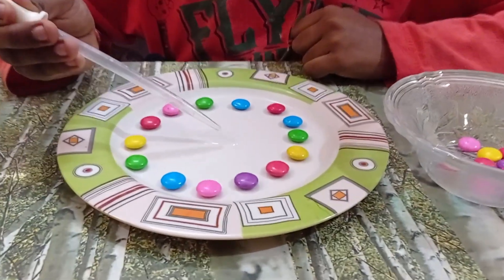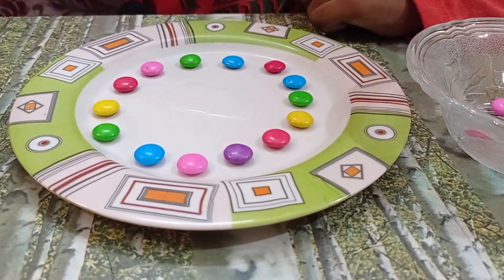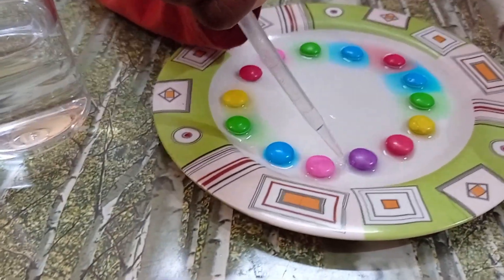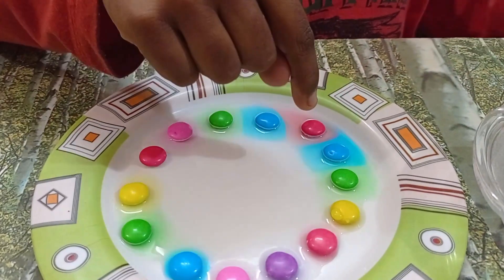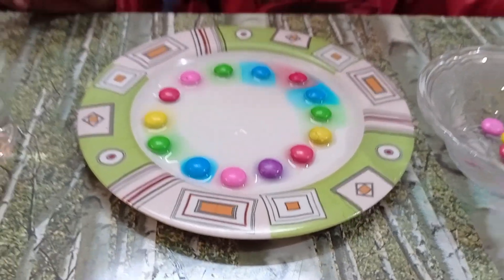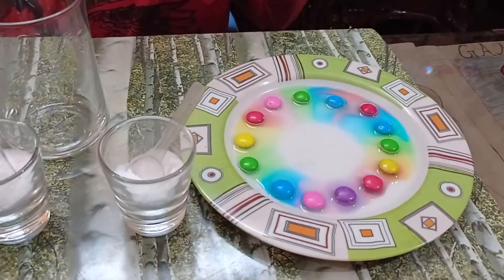The gems should touch the water only halfway. Make sure you don't disturb it when the water touches the gems. Now you can see the magic after some time. You can see that the color started to spread. You can see the real magic at the last. It is becoming like a rainbow flower because the color is diffusing.